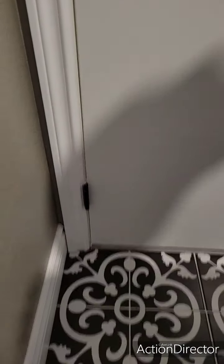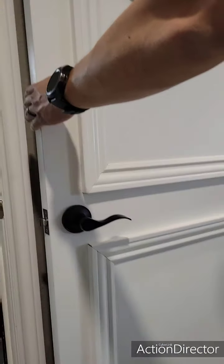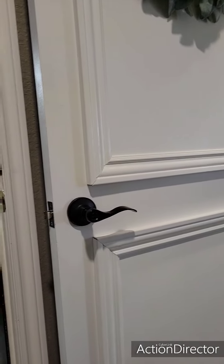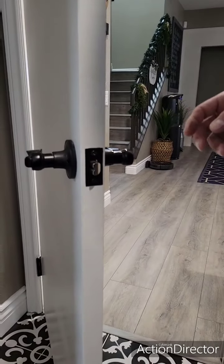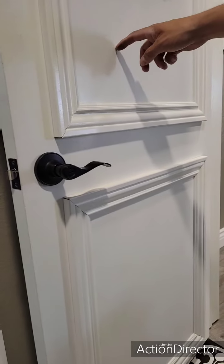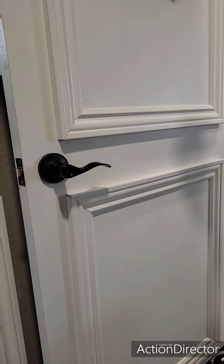Alright, let's see if it works. There it is — got rid of that swing.